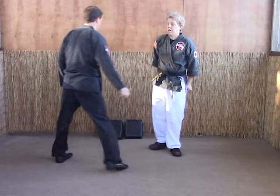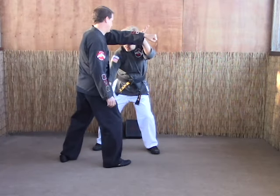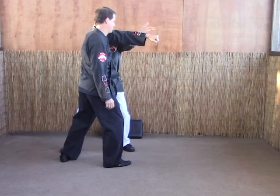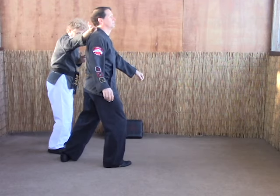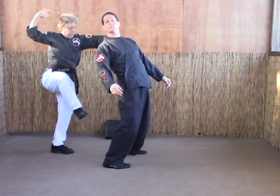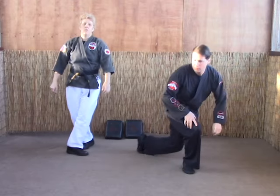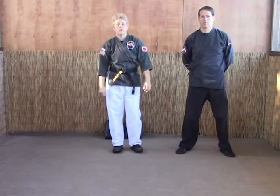Last time for Cyclone. One, hammer fist. Make sure you get in good in behind, eye rake, adjust out, chop the back of the neck, come in, scoop and turn the neck, thrust kick either knee, and chop the back of the neck. And that's how you would do Cyclone on an opponent.